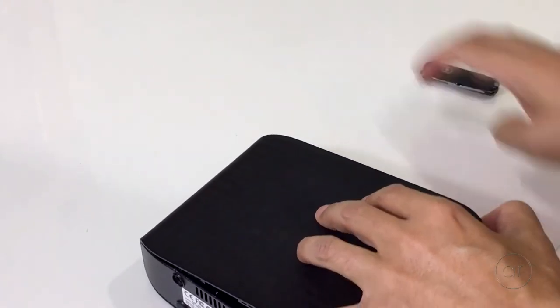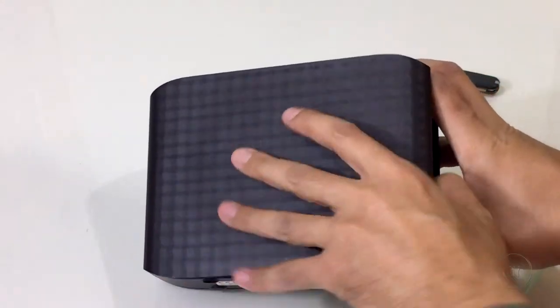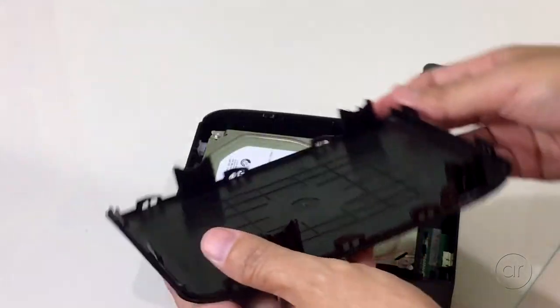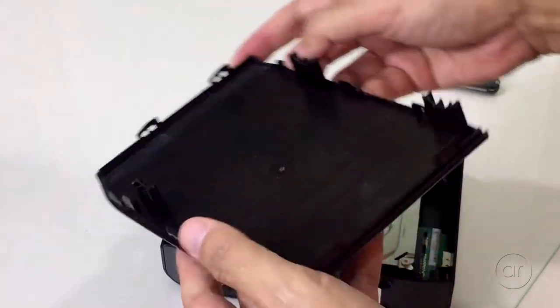Once you get to the last side, you can open the lid just like you would open a door, but you'll hear a horrendous snap as you do so. But don't worry — no retaining clips are broken, and you can reuse this case as an external enclosure for another drive.